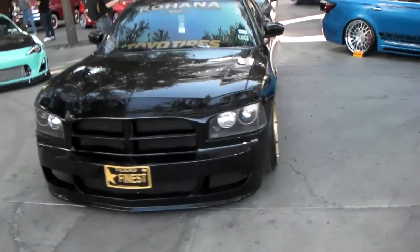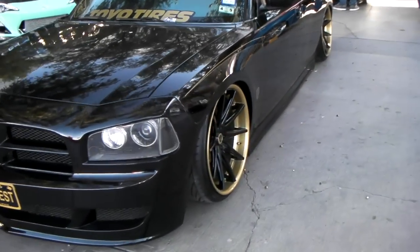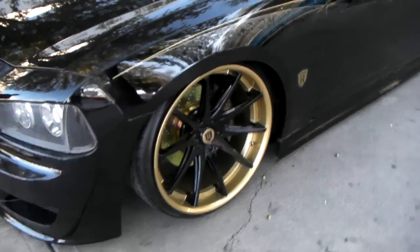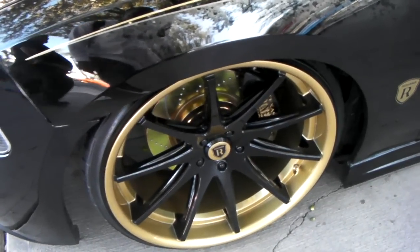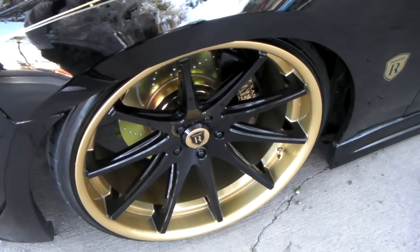This is your boy KB from Dubs and Tires TV and right now we're looking at the Rohana RC10 on a 22 inch Dodge Charger. This is custom painted — a beautiful touch done to these wheels.